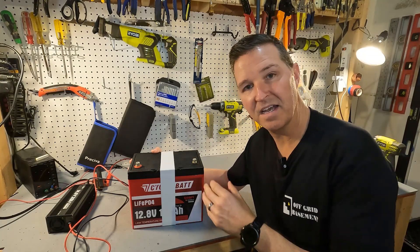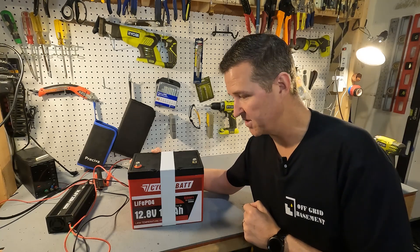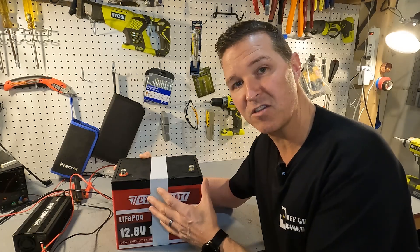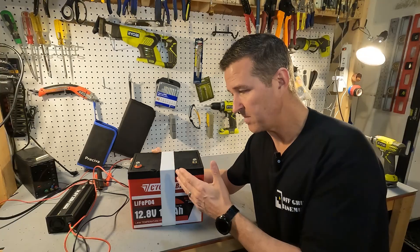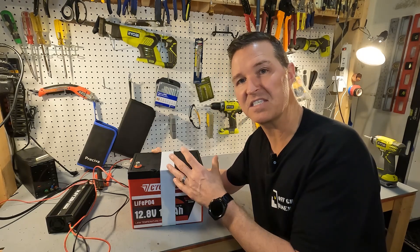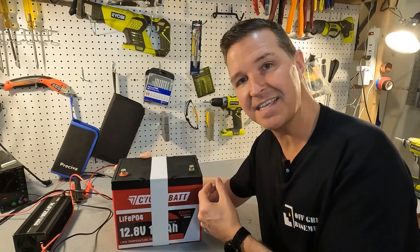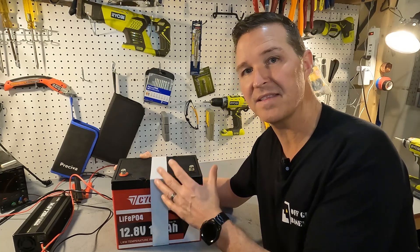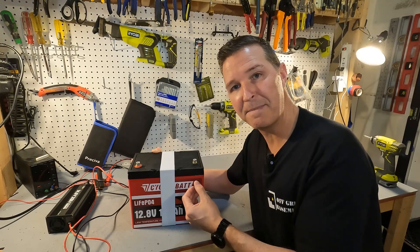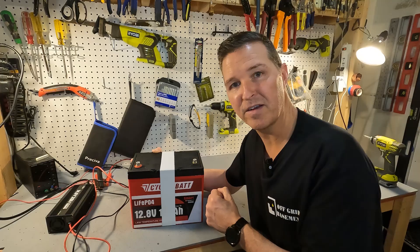So what do I think of the Cyclin Bat group 24 size 12 volt 100 amp hour smart battery? It delivered about 104 amp hours, passed all the high amperage protection tests perfectly, and passed the low temperature charging protection test — though the 5-second cutoff was a little slower than the 1-2 seconds I prefer. When we opened it up, everything inside looked clean, wiring was good, and connections were solid. If you have any questions, leave them in the comments. I'll have a link in the description. Thank you and have a great day!